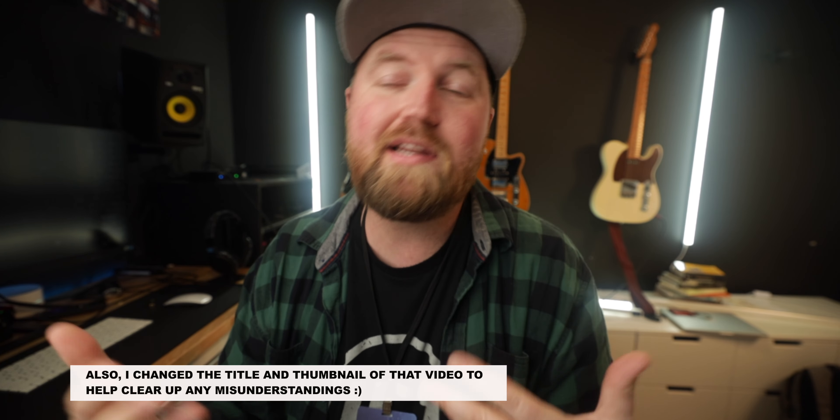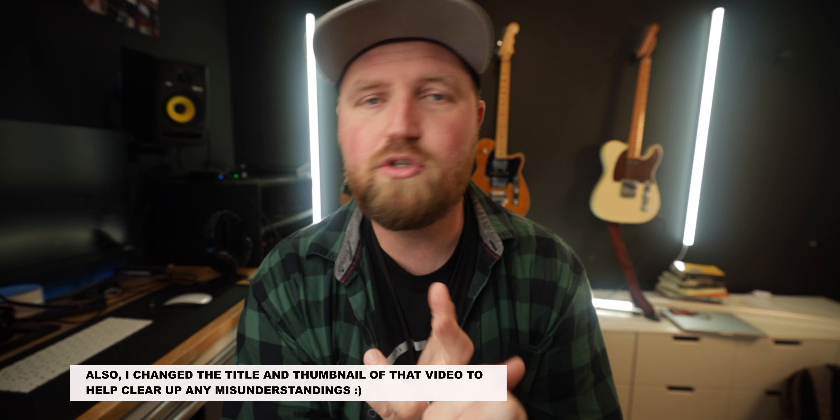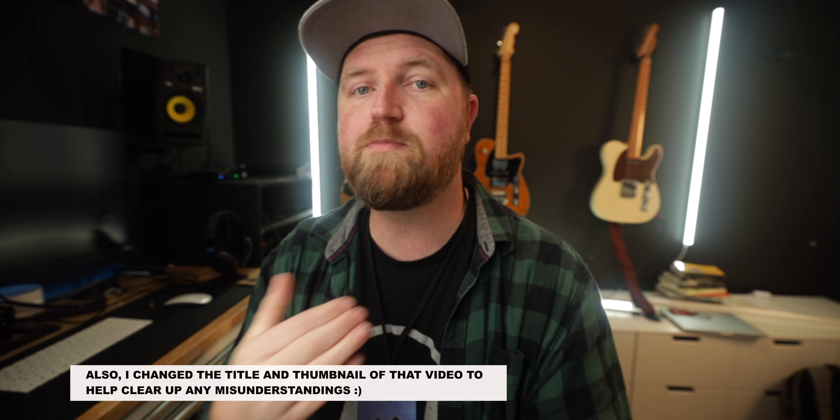A lot of people have responded and I just want you to know — just like I said in the other video — I love Line 6 stuff, I'm a huge fan, and I love the community and how they're always putting out updates. I wasn't making clickbait. It is a real issue and I want to briefly talk about it and go over some of the comments I saw on YouTube and Facebook.